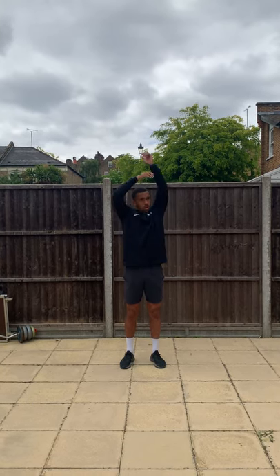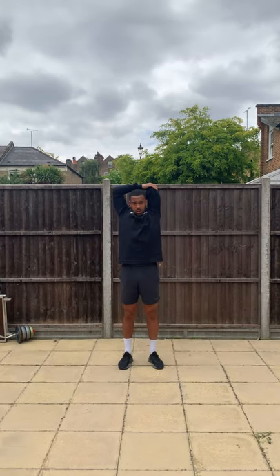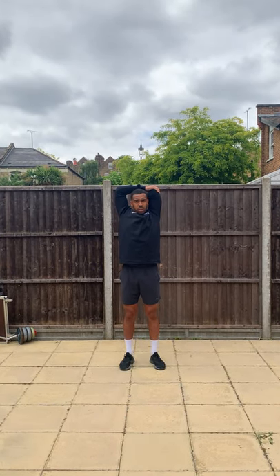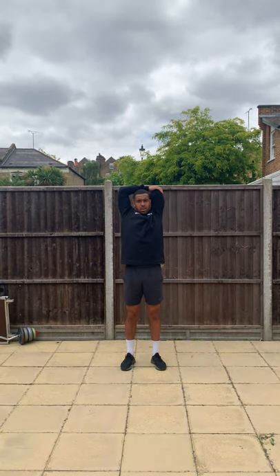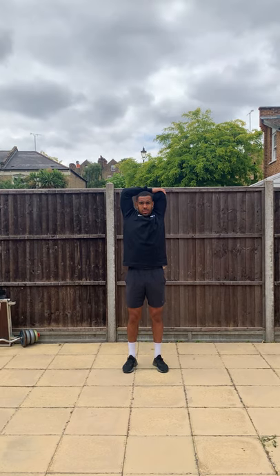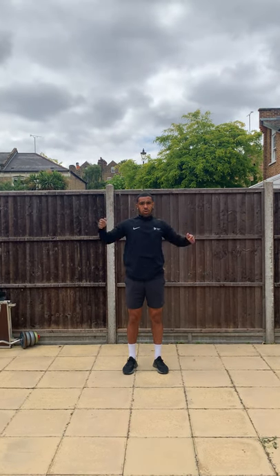Good. Then we're going to work on the stretch in our triceps. Again, use your non-working arm to pull the other one down, take the stretch further, hold it for ten seconds. Change.